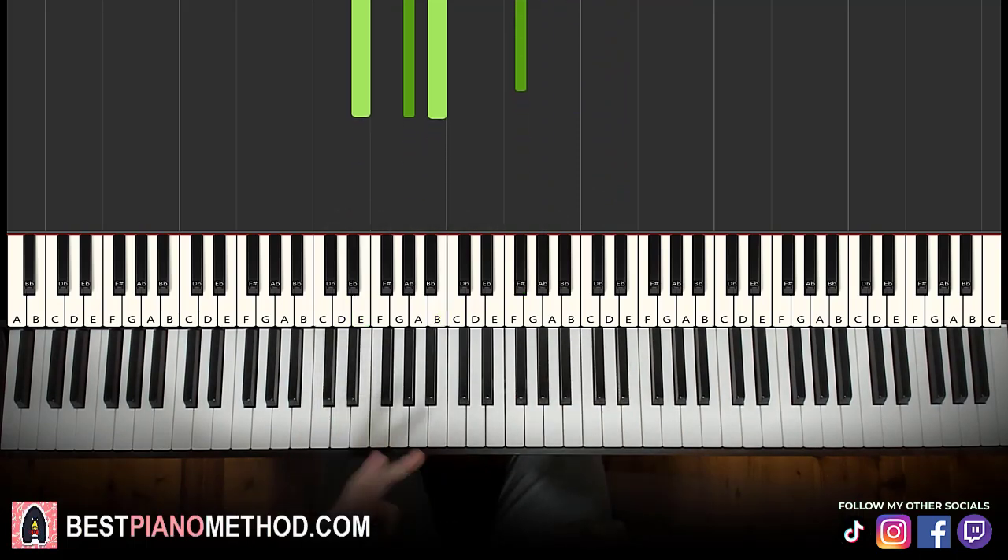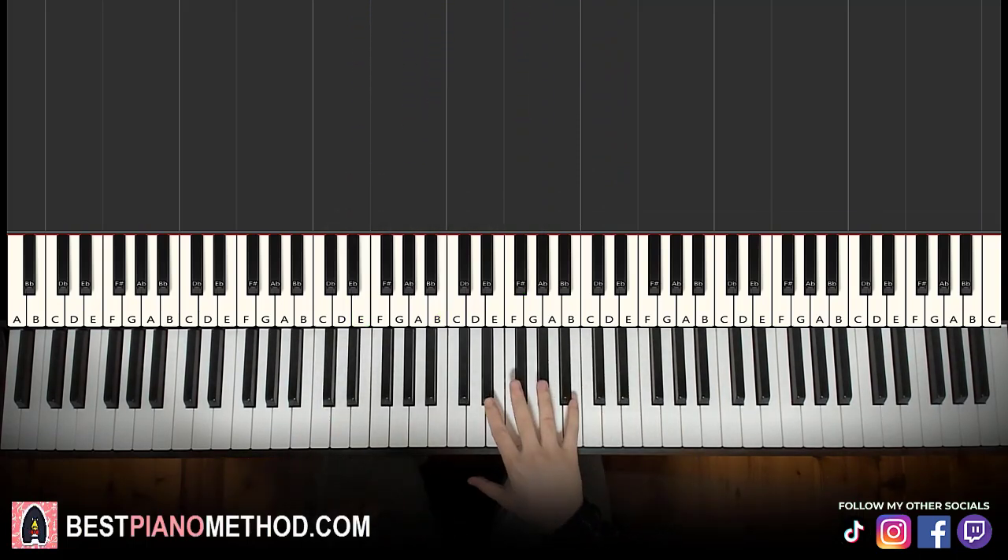That's it for the first part. Moving on to the second part. Right hand just continues — just three notes: G-sharp, F-sharp, D-sharp. Just three notes. Easy.